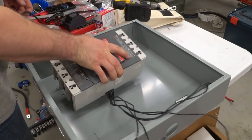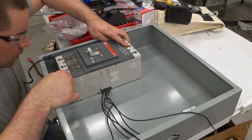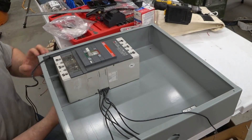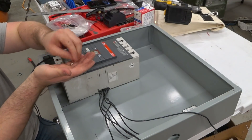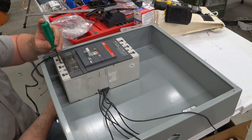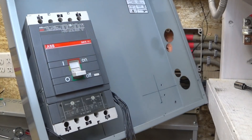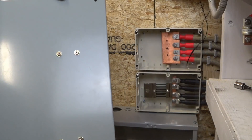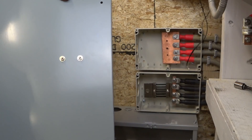Now we should be able to get the breaker in. There it goes — it just fell into place. I've got a little washer and nut to put on. We've got that big breaker mounted on the backside — you can see those screws keeping it in place.